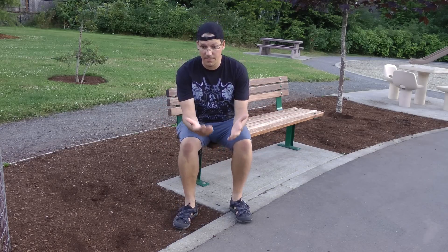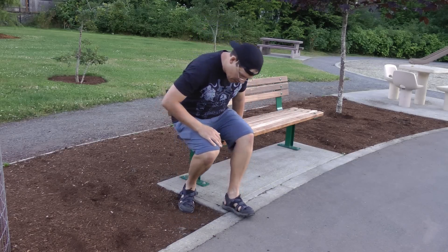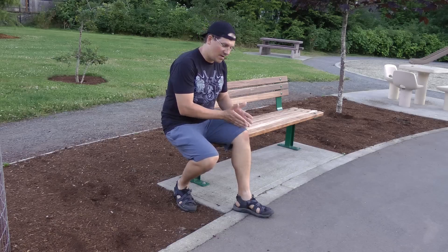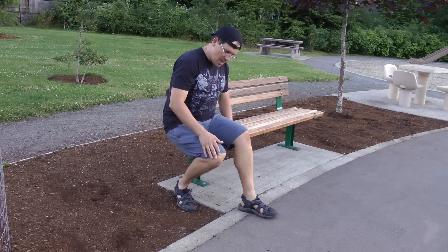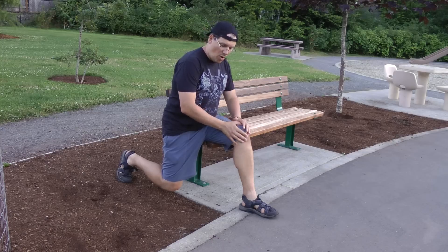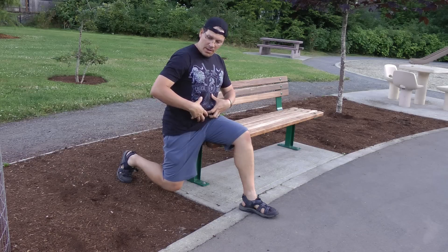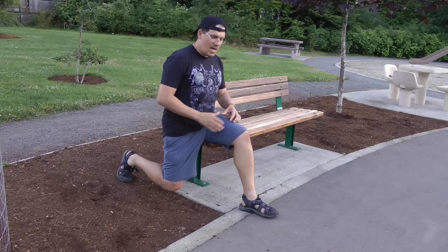Here I'm using a park bench. Sit on the edge of the bench or chair so you've got about half of your body on it. My left leg is out front, and now I bring that right knee back so I'm almost in a 90-to-90 position, but I'm not kneeling down.